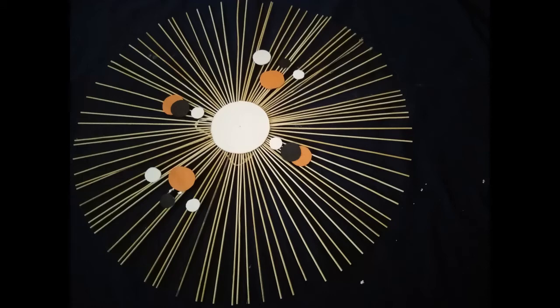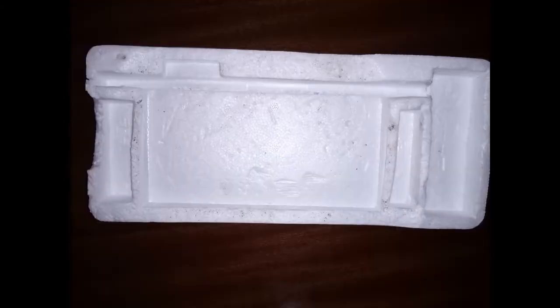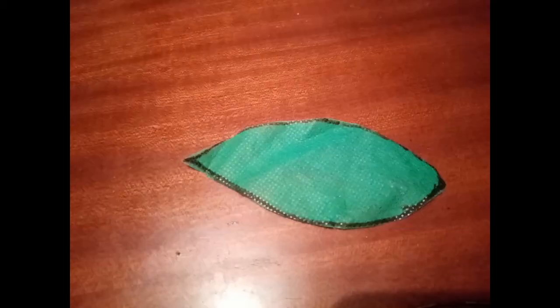According to what I used, you'll need a forex board which you'll grate into pieces, a piece of green bag that you will cut into different leaf shapes that you desire, and office glue that you will use to stick all these onto your skewers.